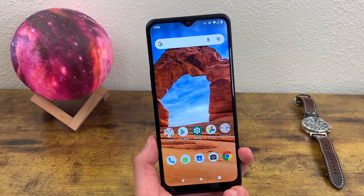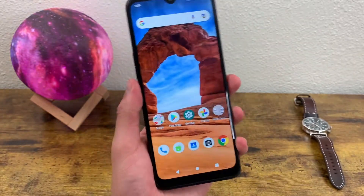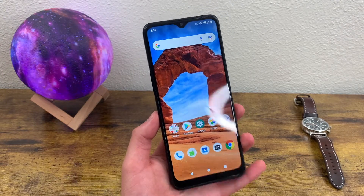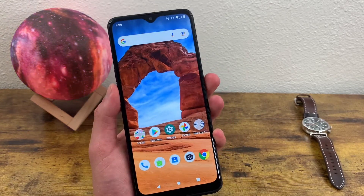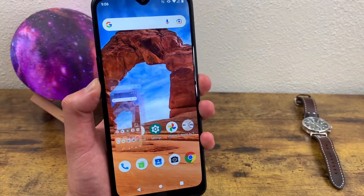So let me show you exactly how to do it. All you're going to need to do is press the power key and the volume down key at the same time and hold it until the screen flashes. Now this is where it could be a little tricky for some people. You might think all you need to do is press it, but that's not the case — if you just press it, it's not going to do anything. You're going to want to press and hold until the screen flashes, and it's going to be pretty obvious — it shows up right here.